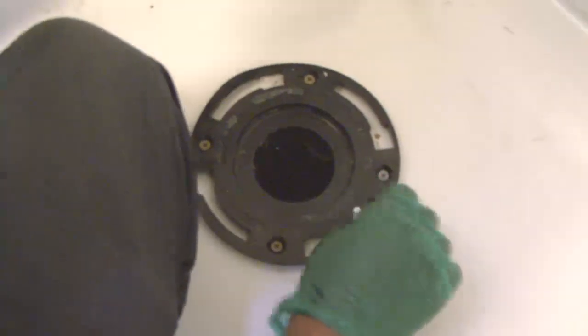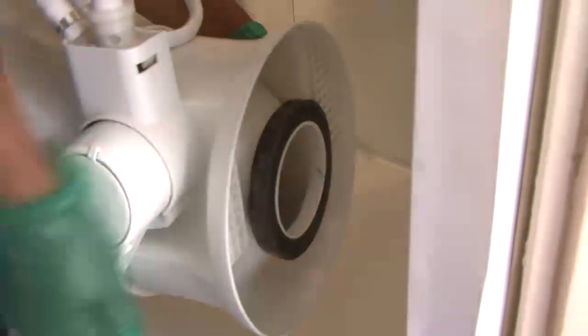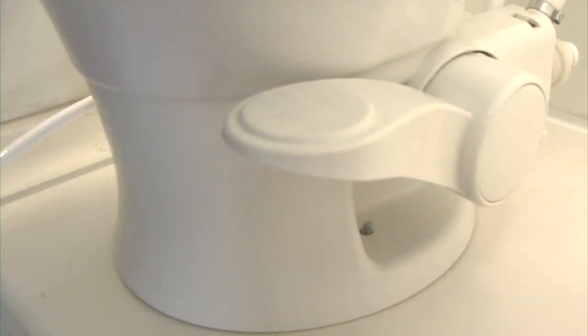Insert the two supplied T-bolts into slots in the floor flange. Verify that the floor flange seal is installed on the base of the toilet and carefully set the toilet over the floor flange, aligning the holes in the toilet base with the T-bolts as the toilet is lowered onto the floor flange. The toilet base does not rest completely on the floor yet — the floor seal must be compressed using the following steps.